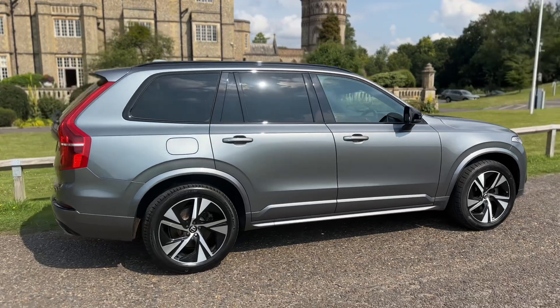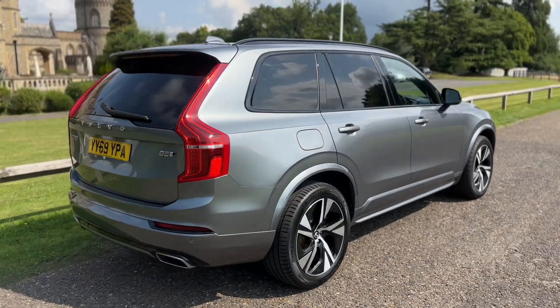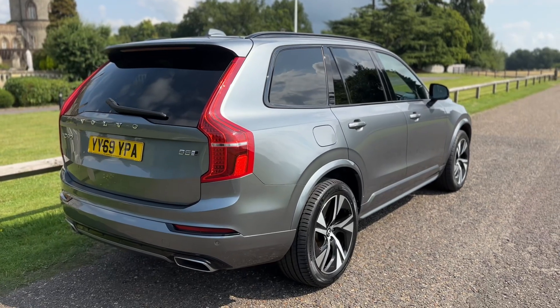From the outside you can see it's a five-door car with alloy wheels and tinted windows. We're going to start off inside the boot space first of all.